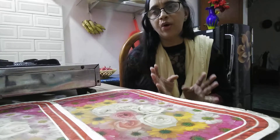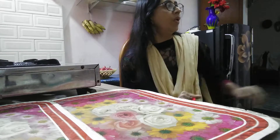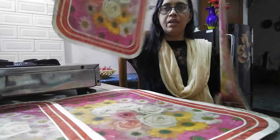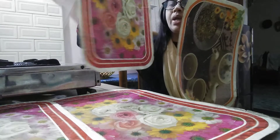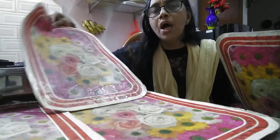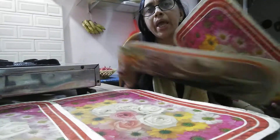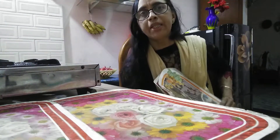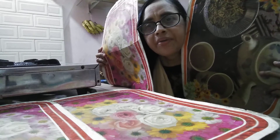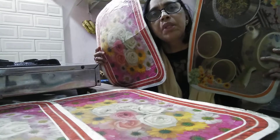I have an idea for this table. We have two table mats. We put this table mat down, then we will put this table mat down. Now I will tell you about the video.